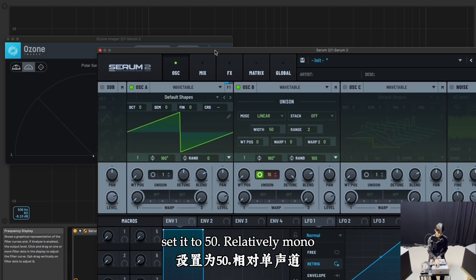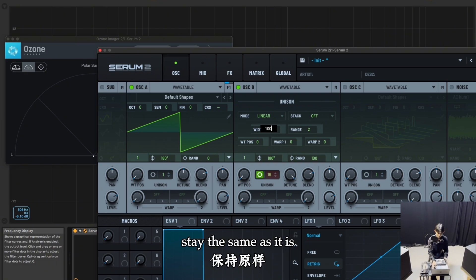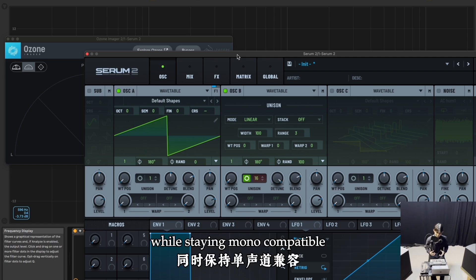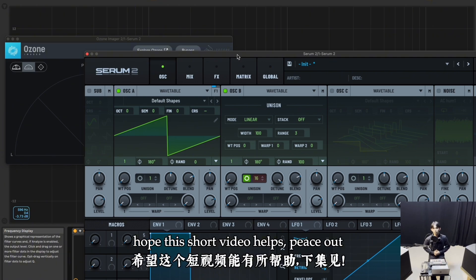At 50 it's relatively mono. If you want to increase the width, keep it as it is. That's how you design a wide super saw while staying mono-compatible. Hope this short video helps!